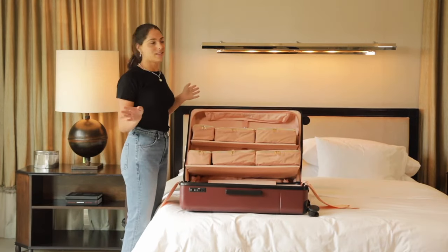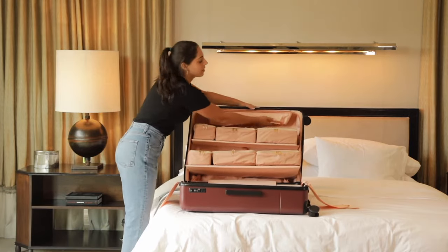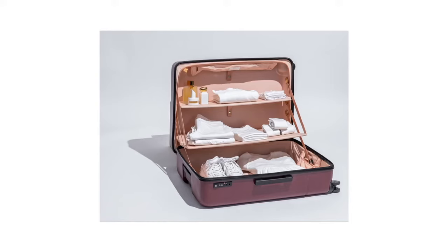And one more thing — did I say one more? I meant two more. There's an extra pocket up here that you can hold down for more storage.